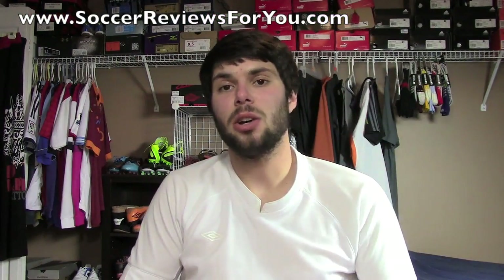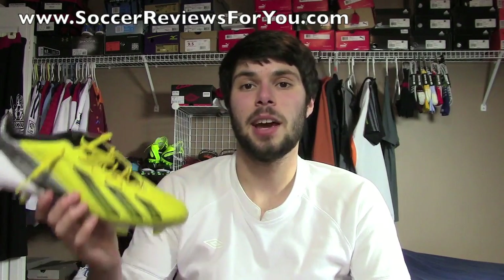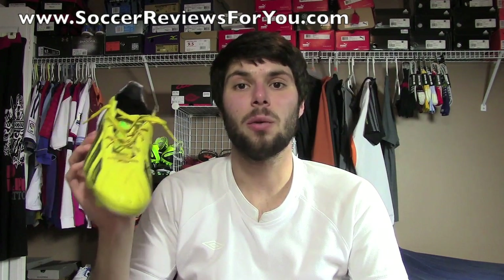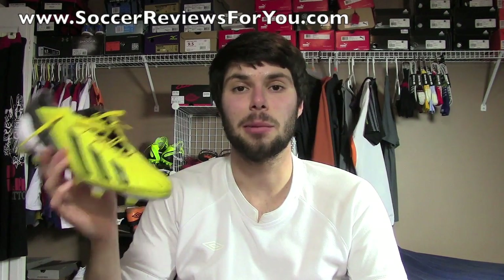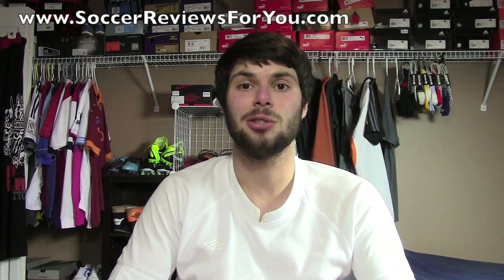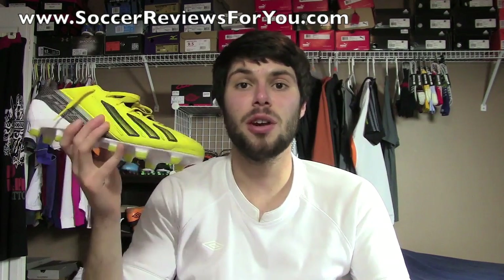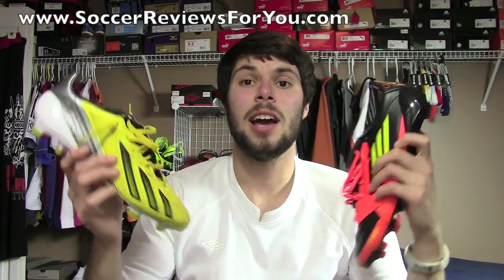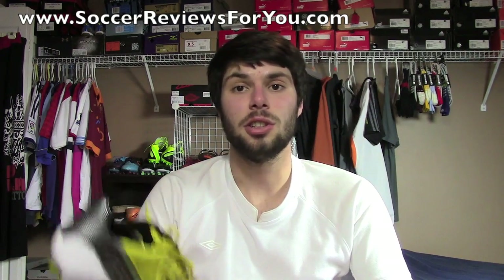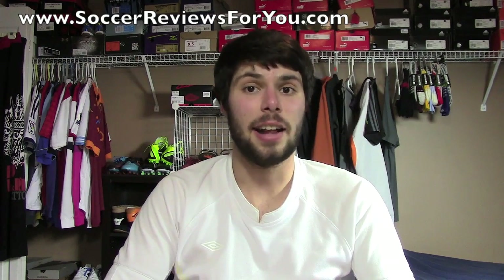That's it for my comparison video between the MyCoach 1 and 2 in leather. I definitely prefer the 2 over the 1 for the reasons covered in this video. There is a full detailed review linked below in the description, along with high-quality images, buy-it-now links with the best prices online, and exclusive coupon codes for extra discounts. I also have other MyCoach 2 comparison videos annotated on screen. If you have questions about either shoe, leave a comment below, leave a like if you enjoyed the video, and follow me on Instagram at Vujo Josh. Thanks for watching.